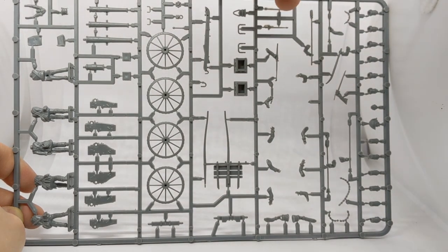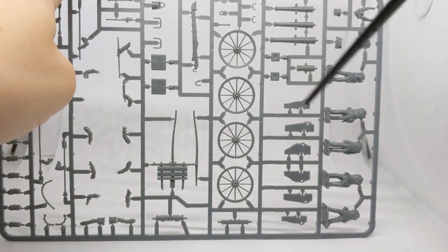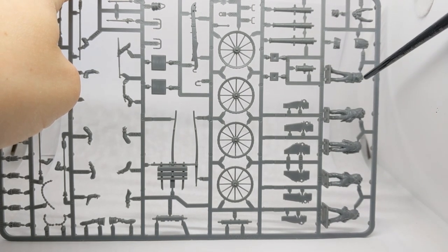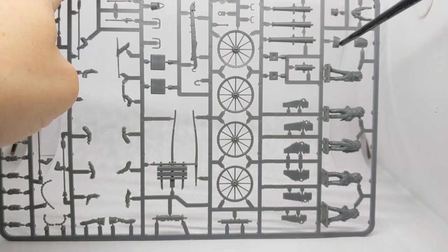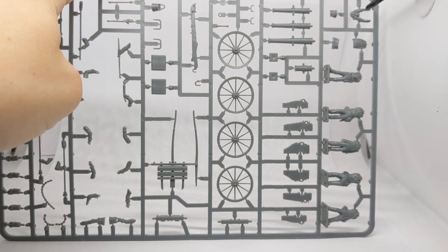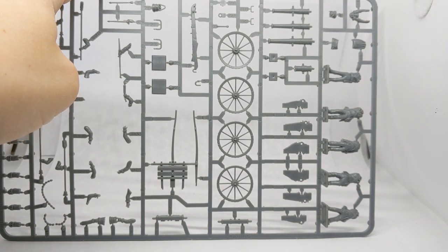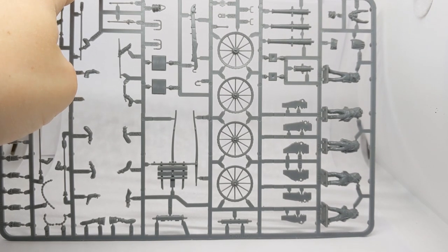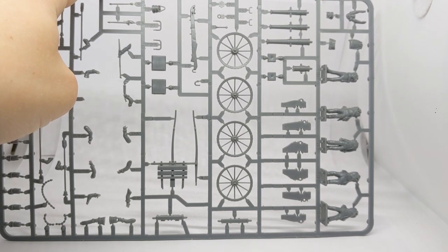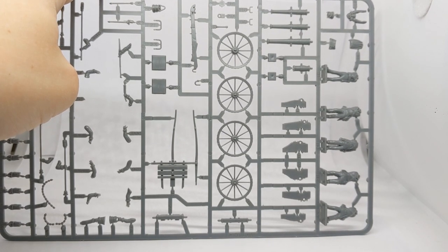Drawing attention back to the crew options - four different poses. The officer comes with both long coattails and short coattails for the Peninsular period and Waterloo, so carrying a ball and charge there. The arms are designed to go on particular bodies, though you can do a little bit of mixing and matching, with some trimming needed to get a natural pose.